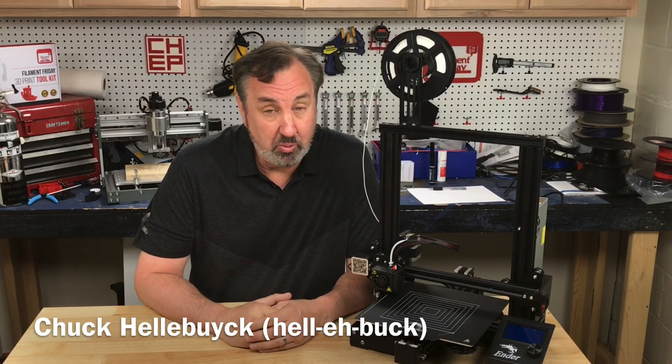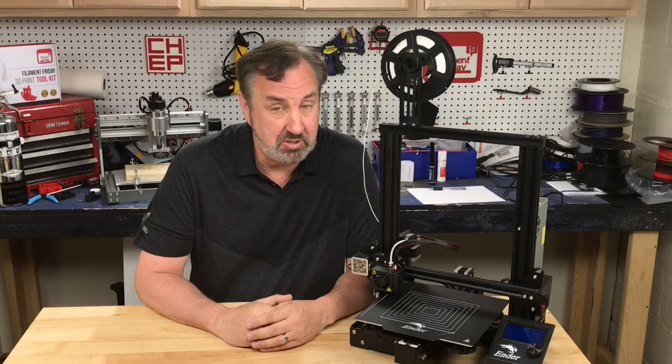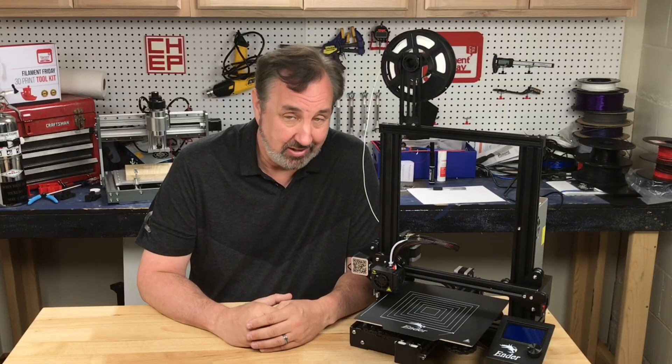A lot of people have bought an Ender 3 Pro recently so I thought I'd give you a complete assembly guide, including some tips that I've learned along the way — I've probably assembled over 50 of these things. I'll explain it all on today's Filament Friday.